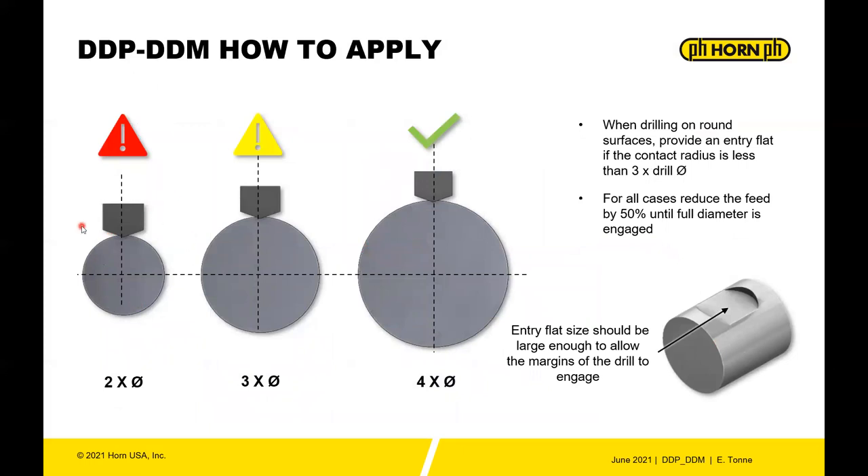When drilling into small round parts, understand your limits before putting in an entry flat. If the part diameter is two times the drill diameter, you certainly need some kind of entry flat for best performance. At three times the drill diameter you can do it, but use caution. At four times or greater, you have enough flat surface for the drill to enter without damaging the point or margins. In any case, when drilling into round material reduce your feed rate by 50 percent until the tool is fully engaged.